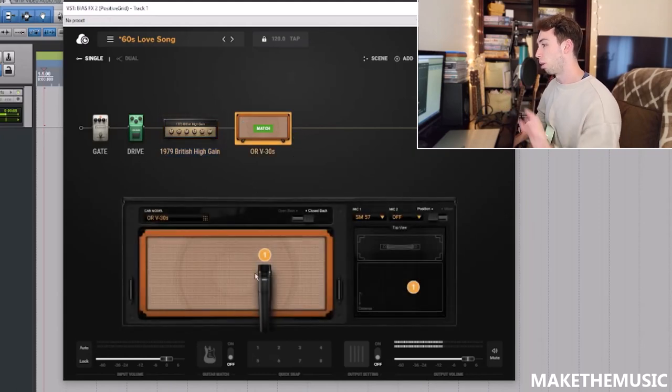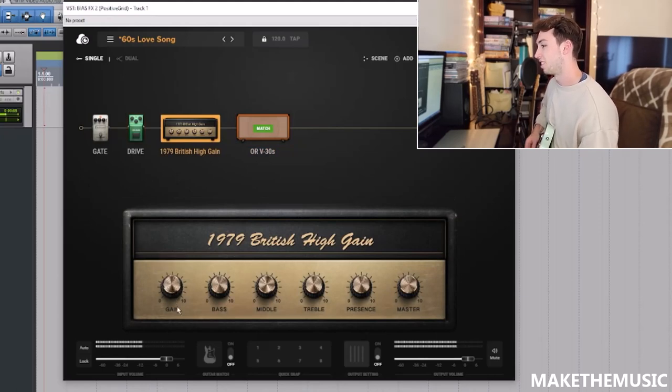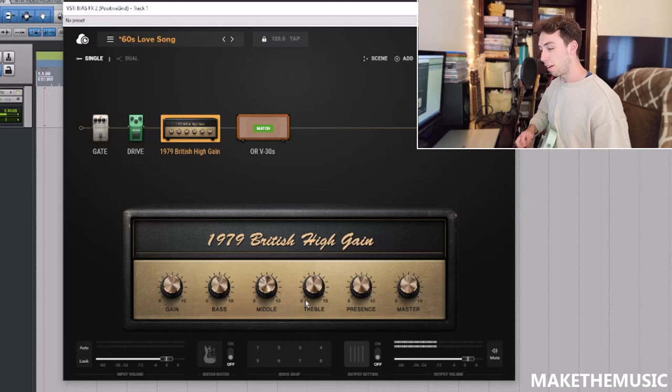It's got that mid-range push — that's what I'm liking about it. Okay, that's too much low end. I'm liking that. Let's get the gain dialed back. You want it so you have to pick really hard to get the gain, but you don't want it so low that it just sounds clanky. Okay, I'm liking that.